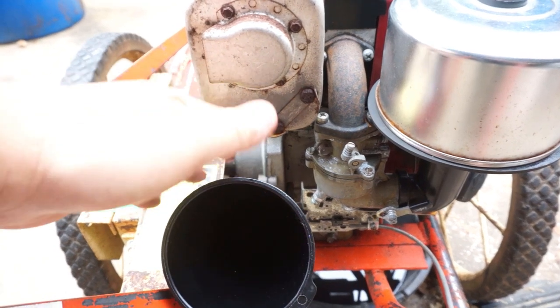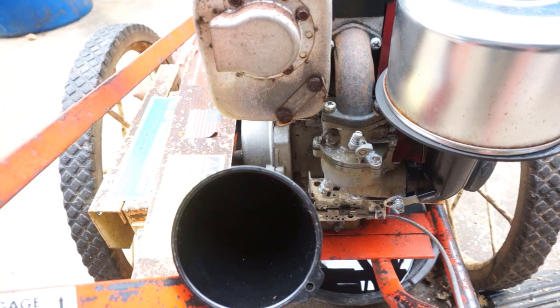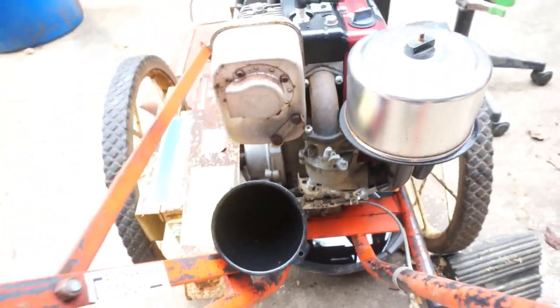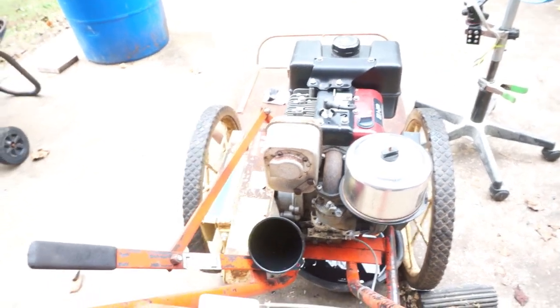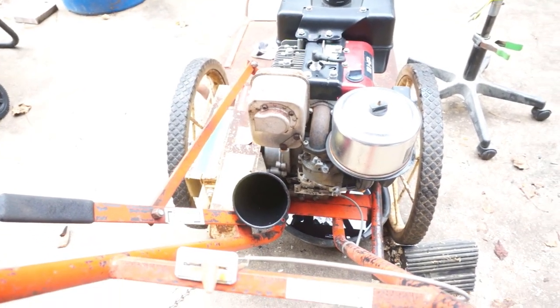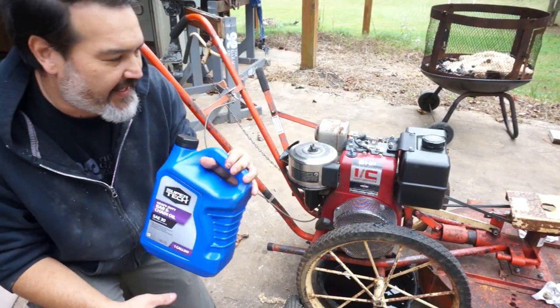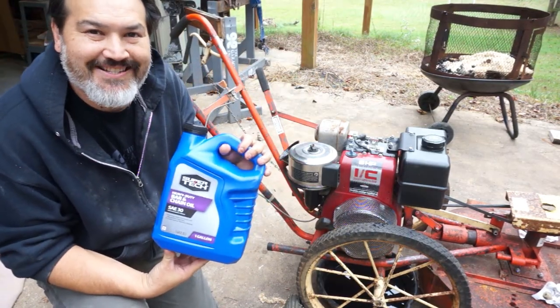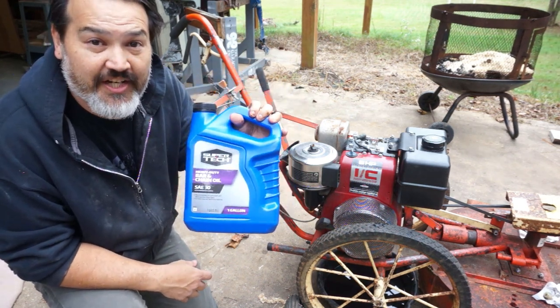So what I'm going to do — this is easier access for me to fill it. It was better access to drain it on the other side, but we'll fill it from the back side here. And then we'll check the level using the front fill gauge too, because you're just supposed to fill it up to the top. A long time ago I learned from an old timer that if you run out of bar and chain oil for your chainsaw, you can use SAE 30 oil as bar and chain oil.